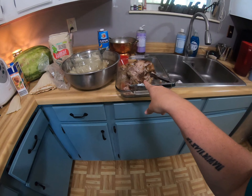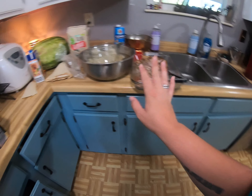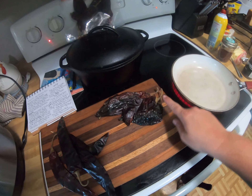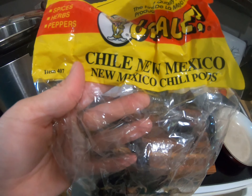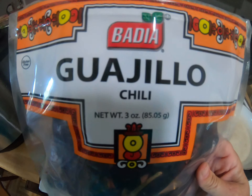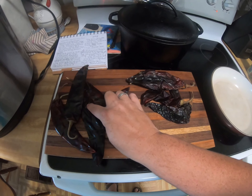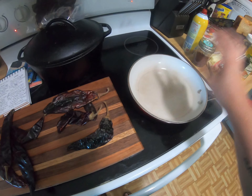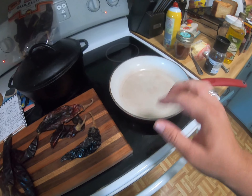I've taken my pork butt out and I'm letting it cool — I tried to start shredding it and it is super hot. Over here in my enamel pan, I'm going to seed and stem the chilies. These are the New Mexico chilies — you're going to need four of them. And these are the Guajillo chilies. I'm going to deseed them, take the stems off, chop them into half-inch pieces, and toast them for about three to five minutes on the stovetop.